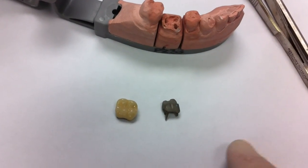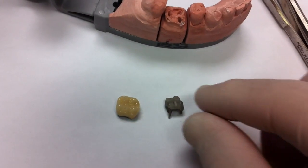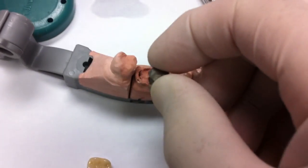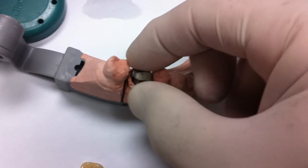Here we have a case — a post core and a ceramic crown. Here's what the post core looks like with three posts. This is a model of the case.